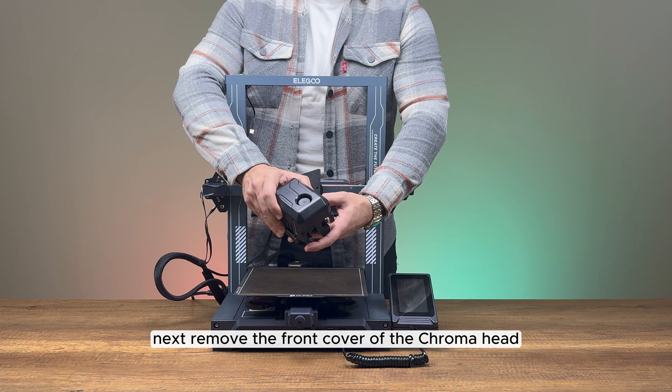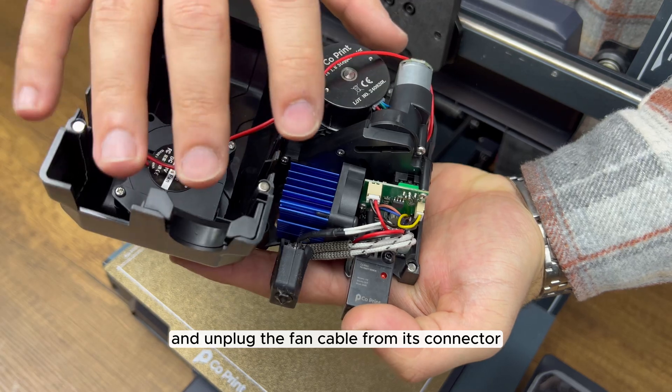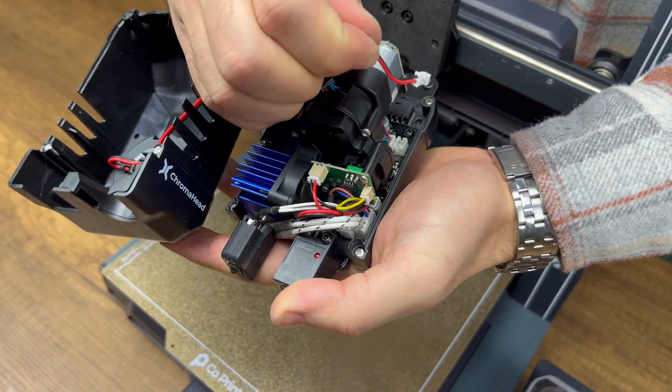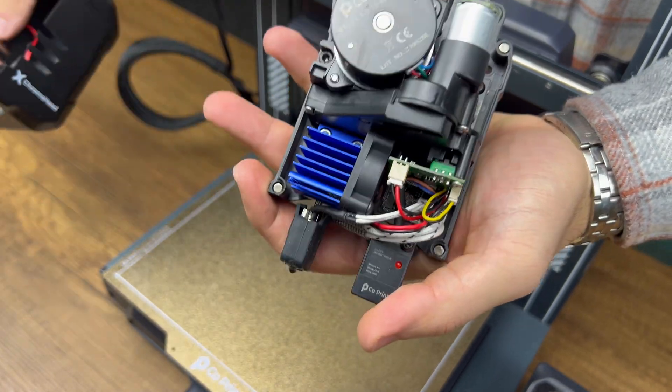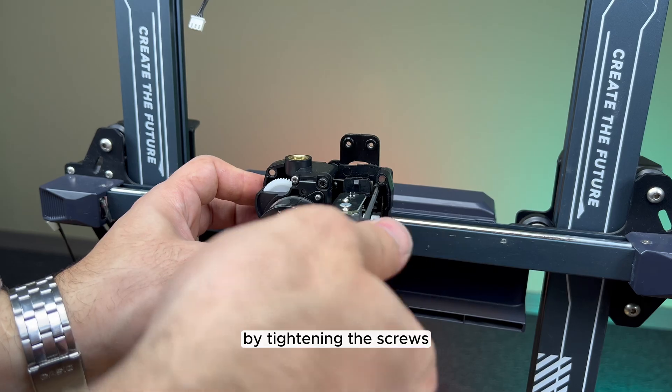Remove the front cover of the chroma head and unplug the fan cable from its connector. Then secure the chroma head to the spacer by tightening the screws.